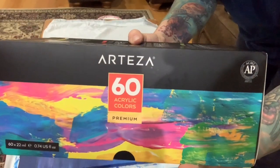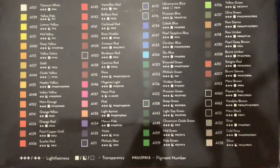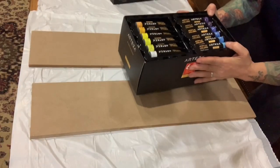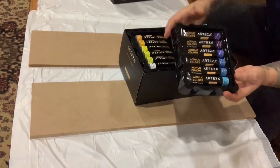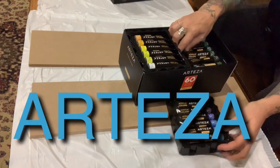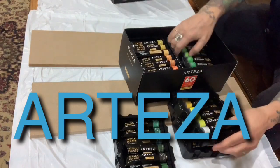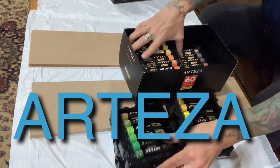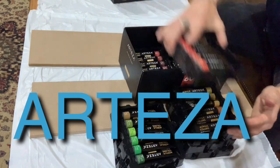Paint set, 60 colors! Look at all those colors, that's amazing. I have all these acrylic paints — I think it's pronounced Arteza, I hope I'm pronouncing it correctly. Look at all the colors, there's 60 in this box. I'll put the link below where you can purchase it.